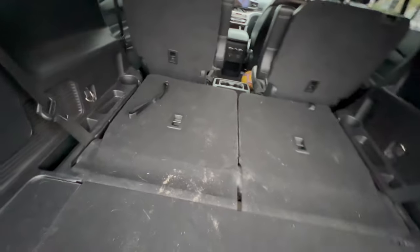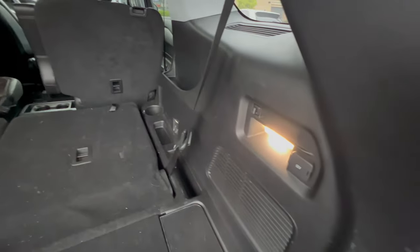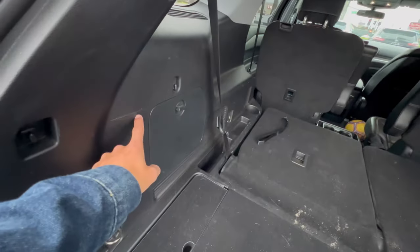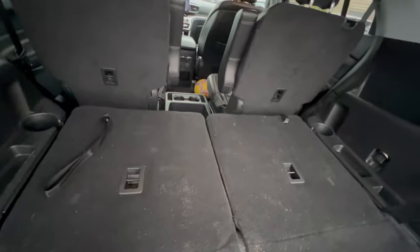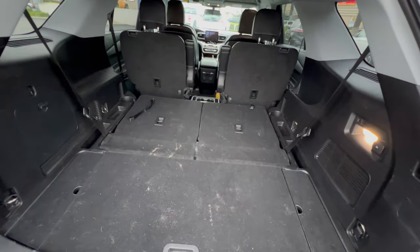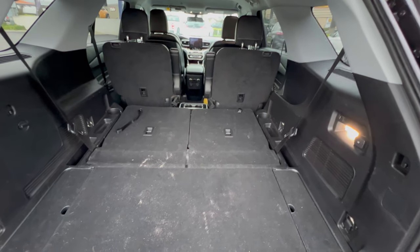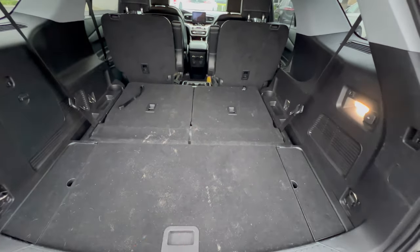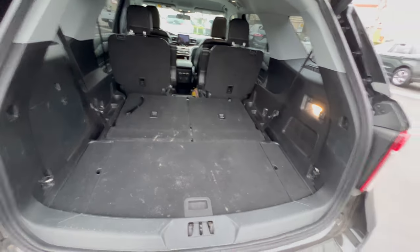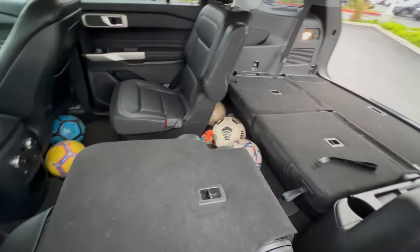We have hooks here so you can put a net right across here, and we get another set of hooks back there too. On the higher trims you get the option to put down both your seats with the touch of a button. This is the cargo room with the second and third row down — it's just such a versatile vehicle. As a filmmaker I put a bunch of lighting equipment in here. You can bring your friends anywhere, use it for work, bring your family anywhere. Also, if you get a roof rack with this, the Explorer just becomes the perfect road trip vehicle.